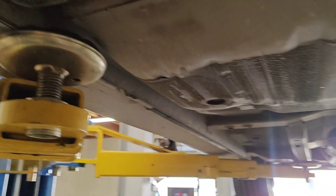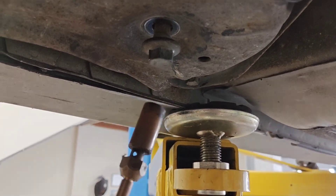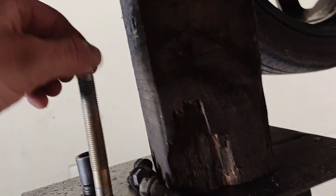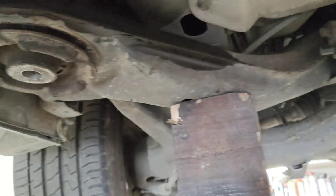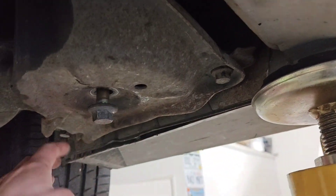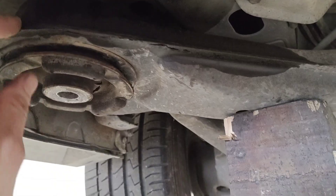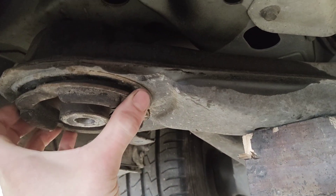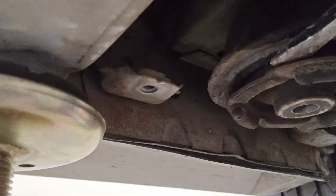What you want to do is grab a blowtorch and blowtorch the bolts for a good two minutes to melt all the Loctite off, because they Loctite them that far up. Then support the subframe, take this plate off — all four bolts while the subframe is supported — and then you can actually wedge these out using a cold chisel or a decent bar and work your way around.